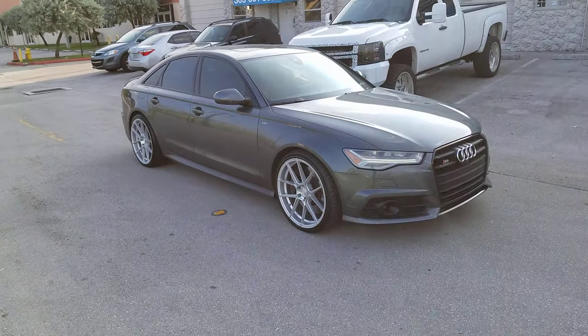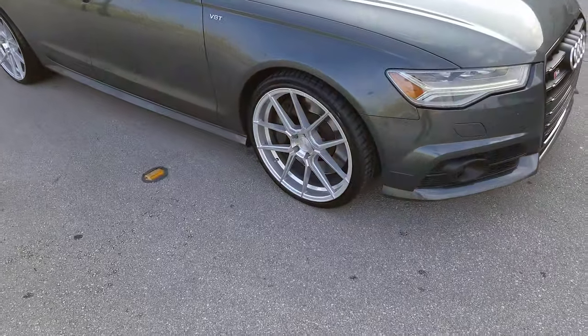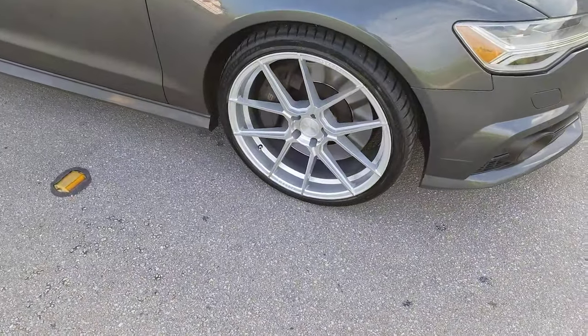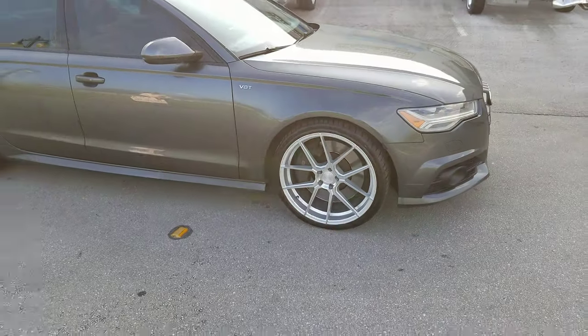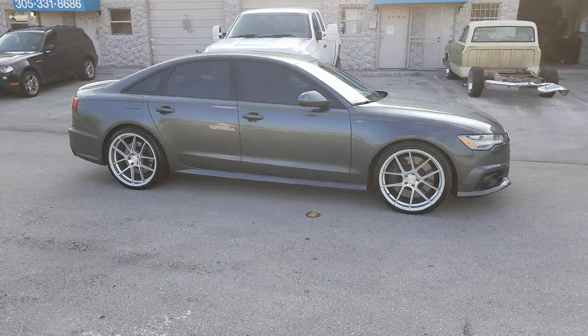Right now we're looking at an Audi S6 with the Ferrada FR8s in machine silver. Great looking wheel — came out really nice. This is the 21x9 all the way around.